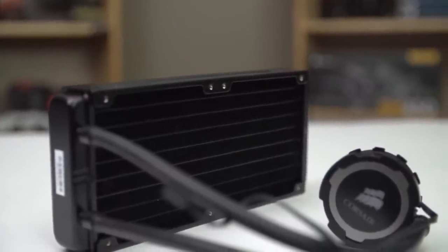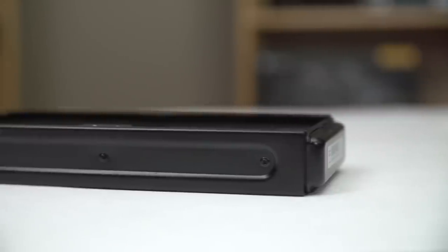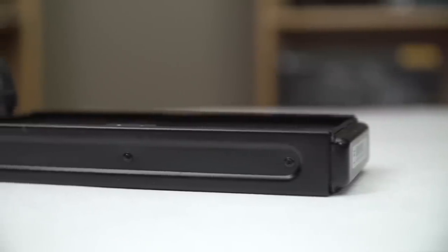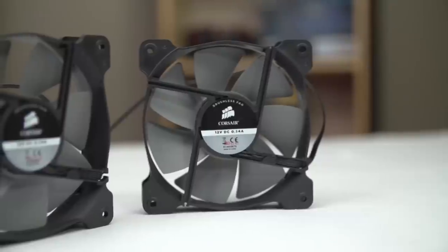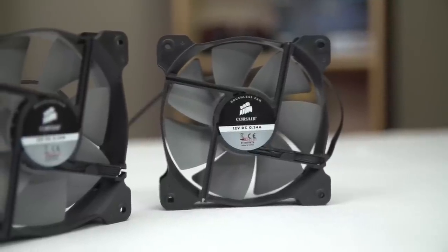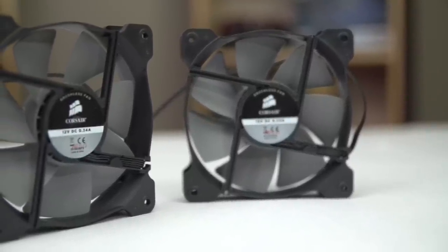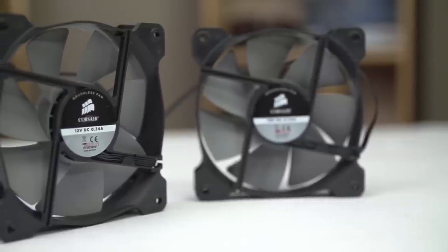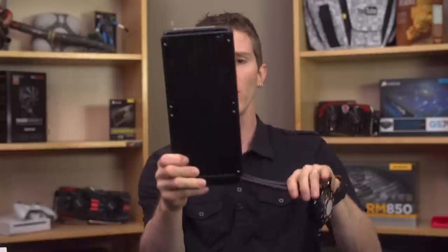So unlike the H100i, the H105 features a thicker radiator. And unlike the H110, which features a thin radiator but with 140mm fans, the H105 features 120mm fans on its rad. So it should sit somewhere in between those two in terms of performance. But if I had to hazard a guess, I would say particularly at lower RPMs, it's probably going to be closer to the H110.